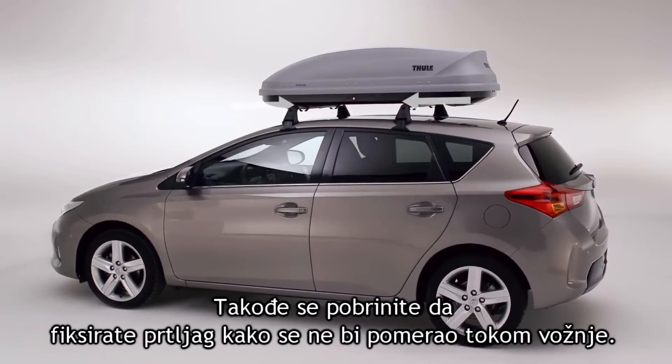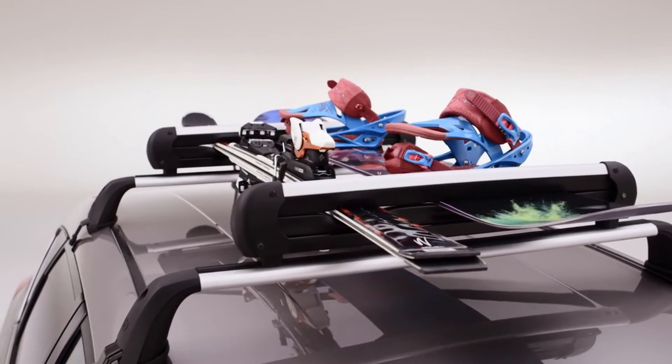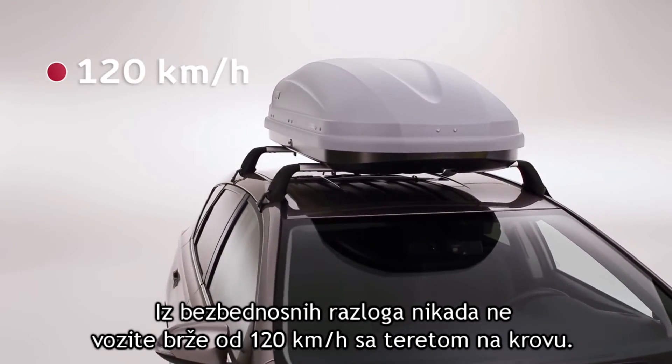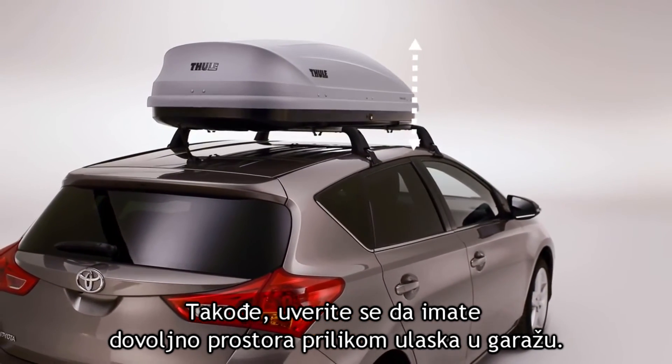Ensure that the load cannot move. The load may change the behavior of the vehicle on the road. Never drive faster than 120 kilometers per hour with a load on the roof and make sure there's sufficient clearance when entering a parking garage.